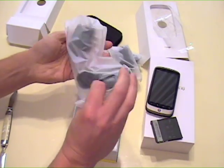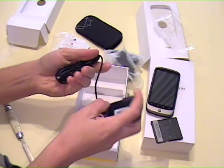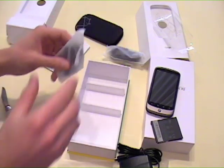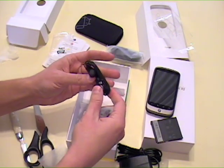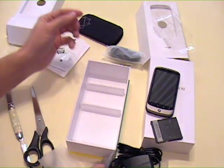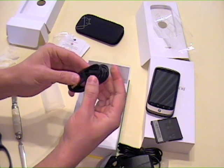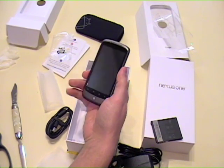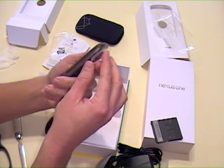And that is the power adapter, very similar to the one that came with the G1. Earbud headphones with the little pads and a clip — they'll come in handy. The USB cord and power adapter so it can be hooked up to your computer. That's the Nexus One. I'm going to make another video where I actually power the thing up and start her up.